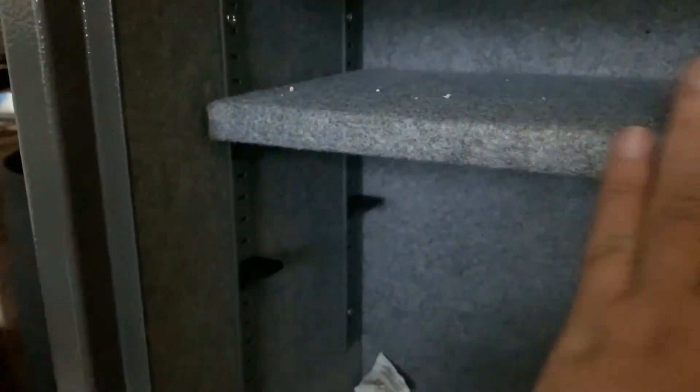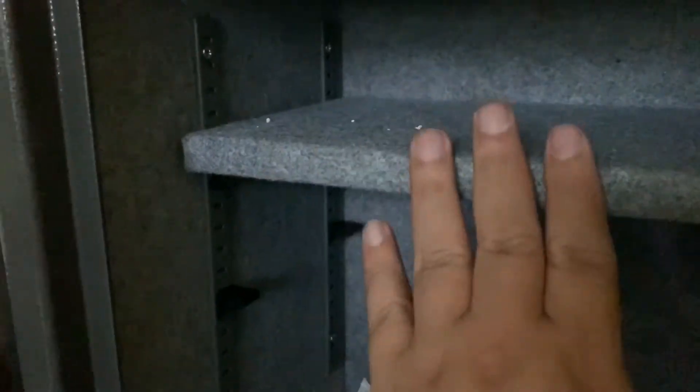I figured out what these are — they're actually hooks for additional shelves. I only have one shelf here, but if you have solid wood in your house you can cut it to size and put more shelves in. I think there's room for one more because I have four hooks. As for how to set your security code, you'll have to read the manual — I don't want to give everything away on YouTube.